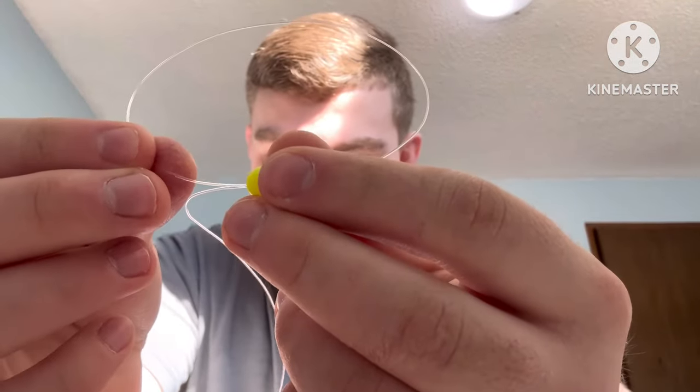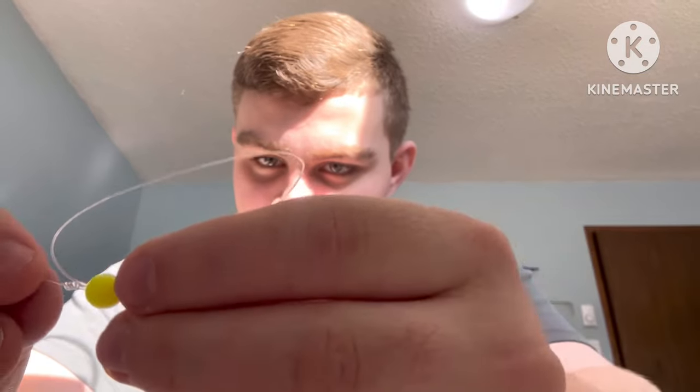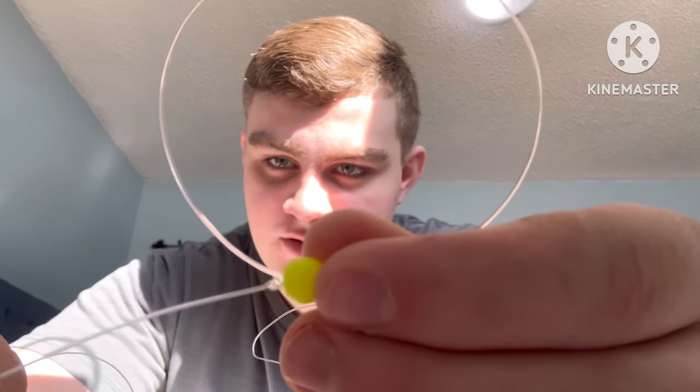Once you cinch that down, it should look like this. Take your bead and put it down the line, then go back through the bead so it creates a loop on top of it — how a pickle rig should look. Pull it all the way down to the knot. You want to have the bead sitting right at the knot, or just above the knot, and pull it tight.